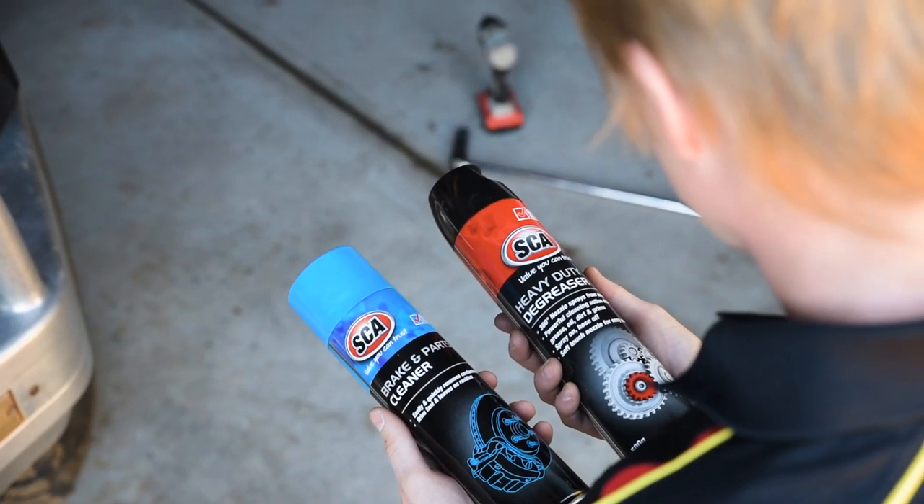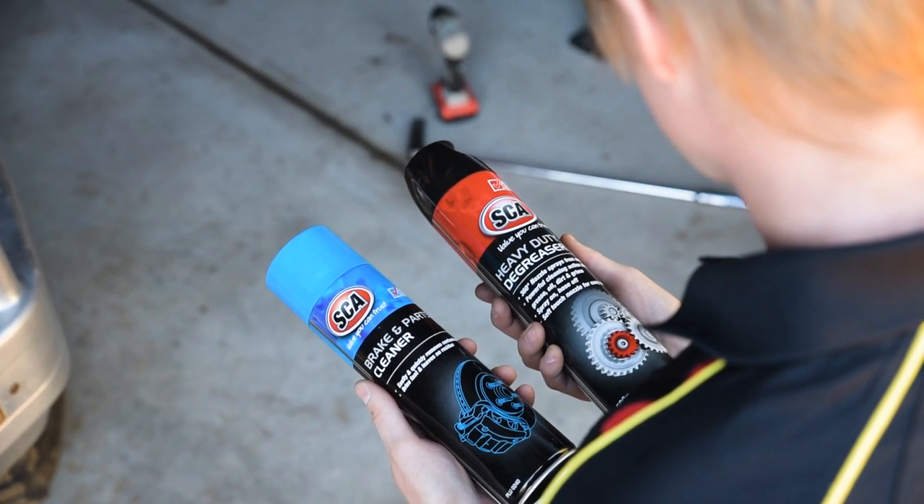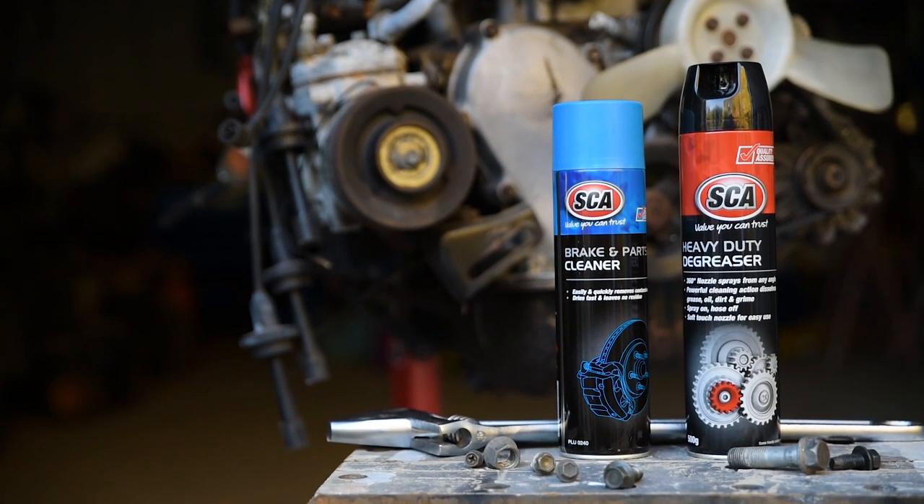With a can of degreaser in one hand and brake and parts cleaner in the other, you could be forgiven for thinking they do the same job. But each solvent has its purpose. Watch on to find out more.